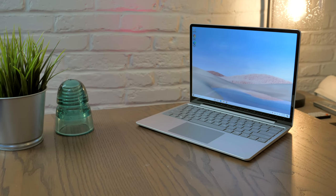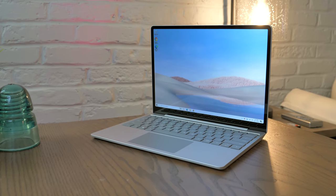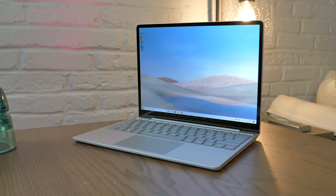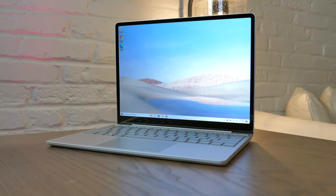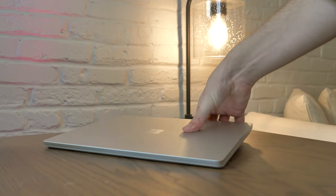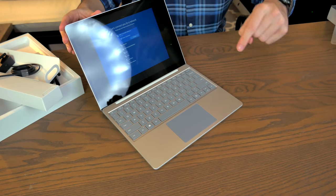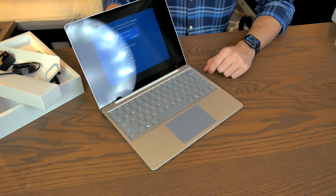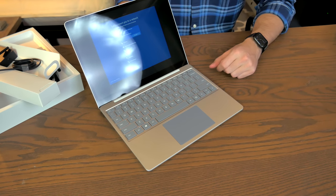Honestly, it's really, really good. This thing feels premium and solid. There's very little wobble to the display. Everything here feels really, really well put together. I think that's really possible just because the sacrifices you're making are not in the build — they're on what's on the inside: 4 gigs of RAM, 64 gigabytes of storage. We're talking Chromebook-level specs here.